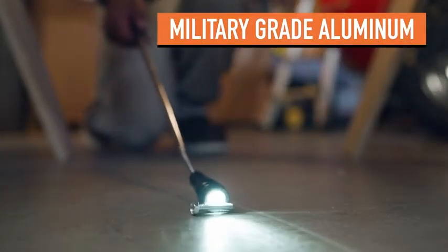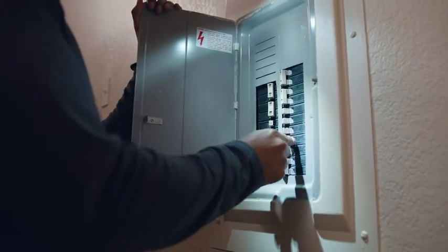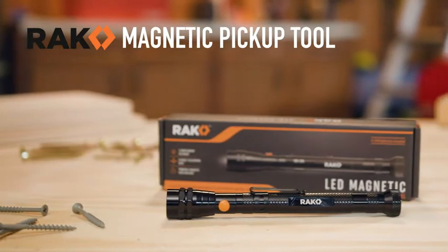Constructed of military-grade aluminum, the Rack Magnetic LED Pickup Tool is water-resistant, shockproof, and built to last. Don't let anything stop you from your work with the Rack Magnetic Pickup Tool.